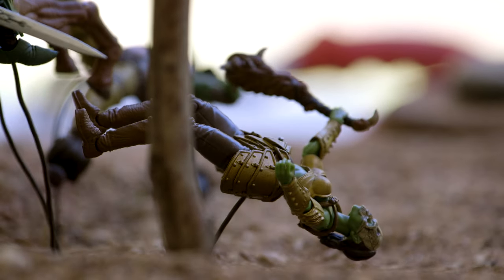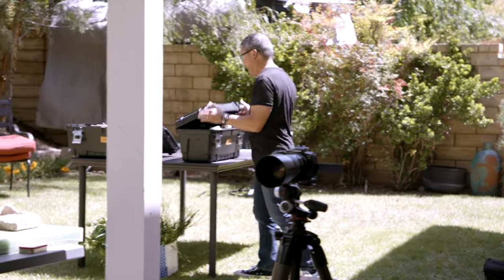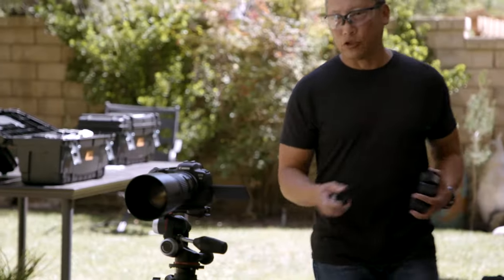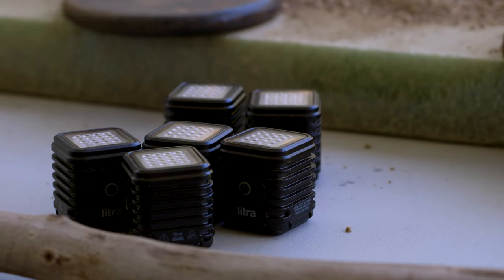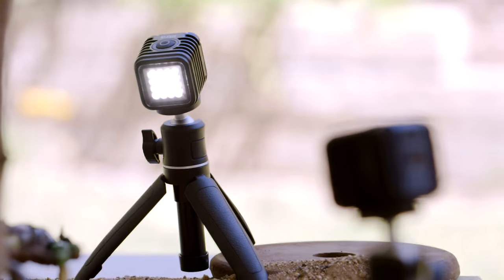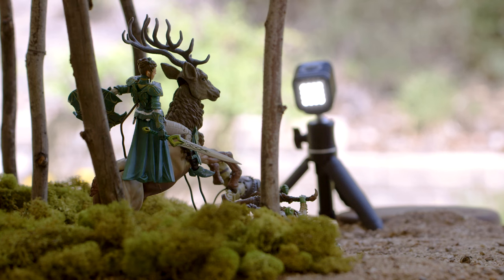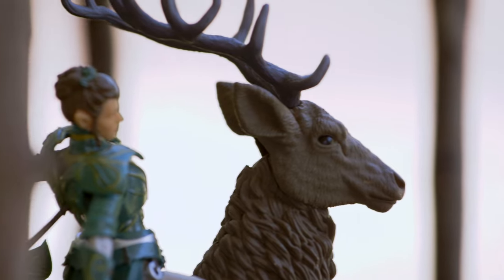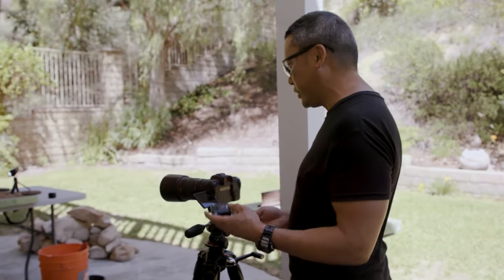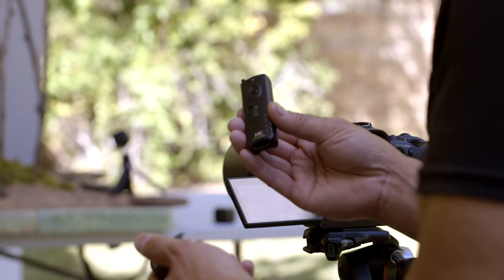For lights, I use these little LEDs — they're beautifully sized for toy photography. But I do usually like to throw some additional light on the characters to make them pop, and sometimes I'll throw some light behind them to give them a little bit of rim lighting to also help them pop.